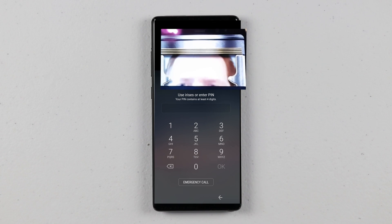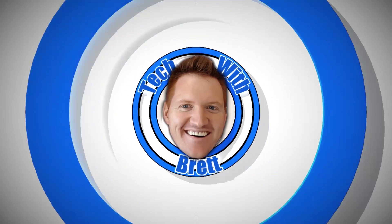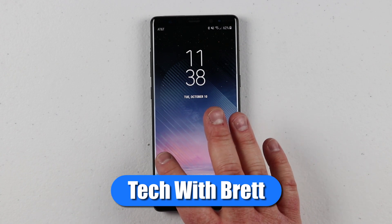In today's video, I'm going to show you how to add security to your Galaxy S8, S8 Plus, or Note 8. Let's get started. Hey everybody, welcome to Tech with Brett, where I help tech work for you.